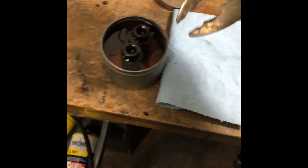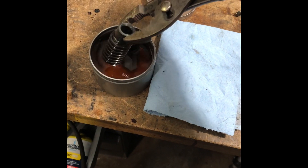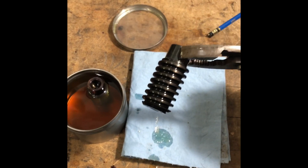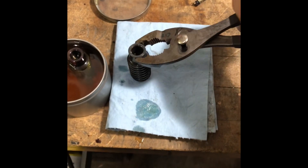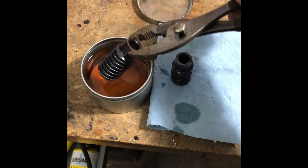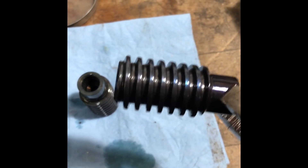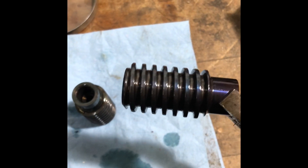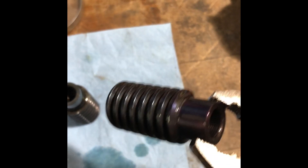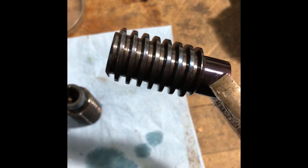We're giving the parts a little bit of time to cool off and we're going to see what they look like. Take out the first one I did, which I overshot a little bit. Very dark gray — very nice. And the second one where we stopped at purple — it definitely has a little bit more of a purple sheen to it. It's very dark and it does have that purple sheen to it, which is nice.